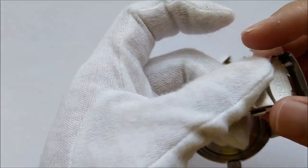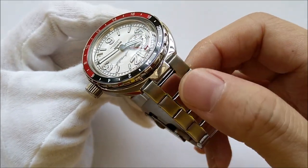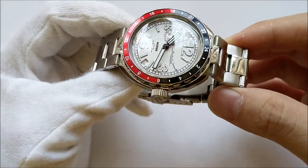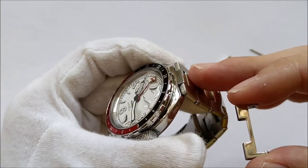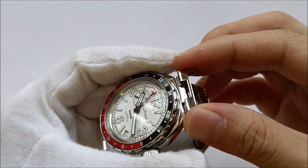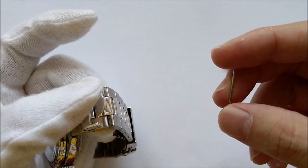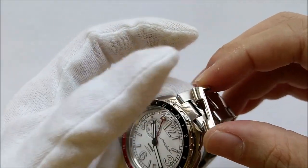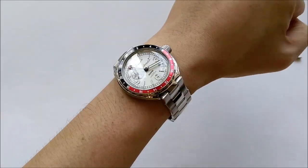Aesthetically the bracelet doesn't look too bad alongside the watch. All the links are brushed with a polished midsection, which complements the high-polish case quite nicely. If you're not a fan of the bracelet, there are versions with rubber or leather straps, or you can purchase the optional first link. To do so, remove the bracelet — held in by the same push pins as the removable links — then locate the first link and use the accompanying pins to lock it in place. Note that those pins are slightly different from the bracelet pins. With the first links attached, you can easily fit aftermarket leather, rubber, or NATO straps.